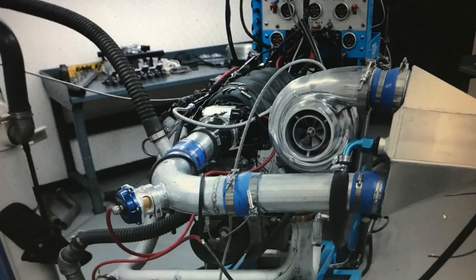Let's get to our combinations — 800 horsepower LS, from the 4.8 all the way up to a 7 liter.